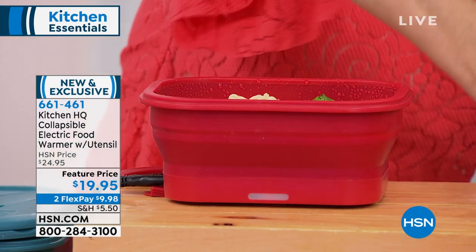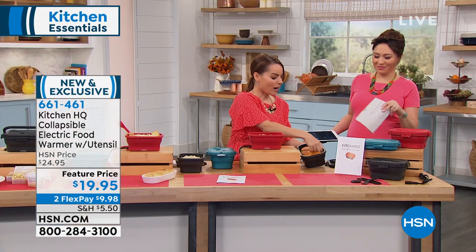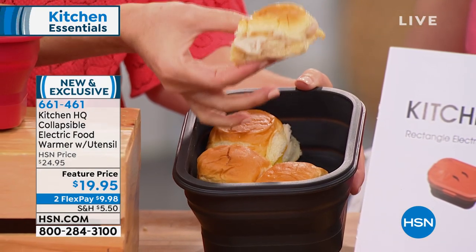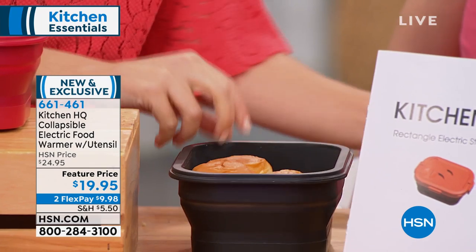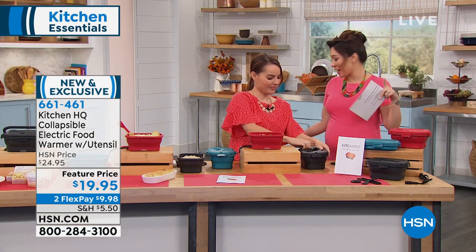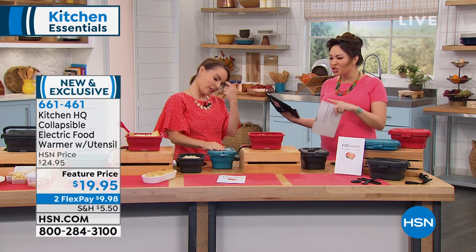Don't have cold sandwiches at work anymore — check this out. I have a nice hot turkey and cheese slider. Love it! $19.95, two flex payments. Brand new, we're all seeing this for the very first time. Thank you for all the questions on Facebook Live. Carrie, thank you so much.